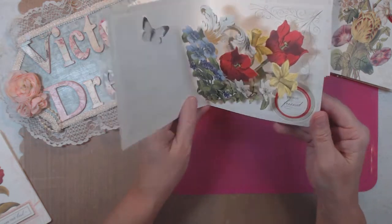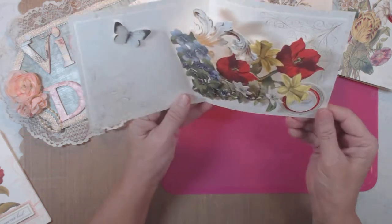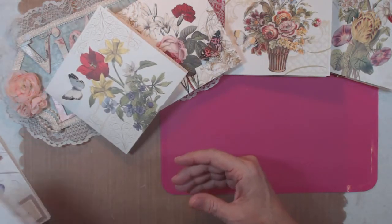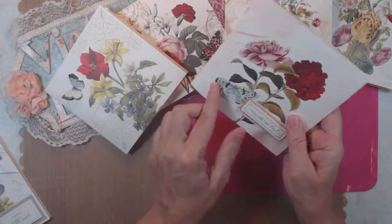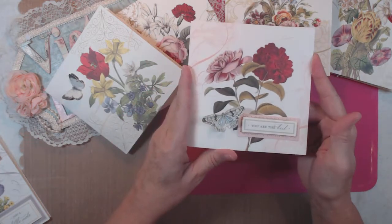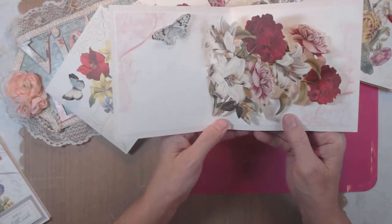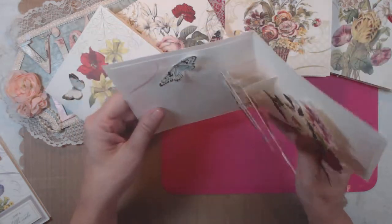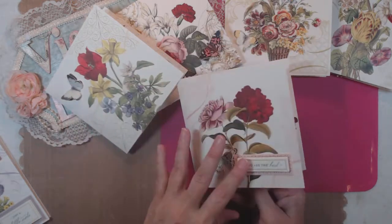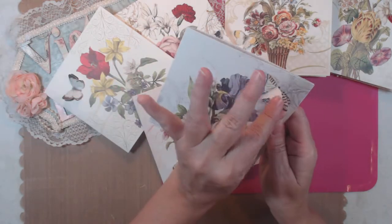This one opens and it says 'to you friend,' so you can write whatever you want on here. And then this one has the butterfly and I put 'you are the best.' When you open it — there you go — and this butterfly has movement. Isn't it gorgeous?